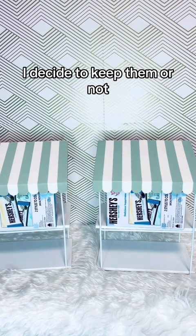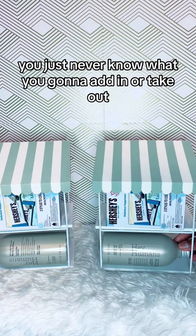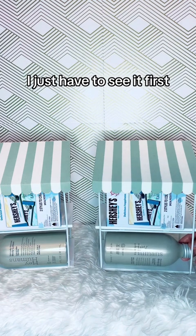I'll decide to keep them or not. That's the thing about designing — you just never know what you're going to add in or take out. I just have to see it first.